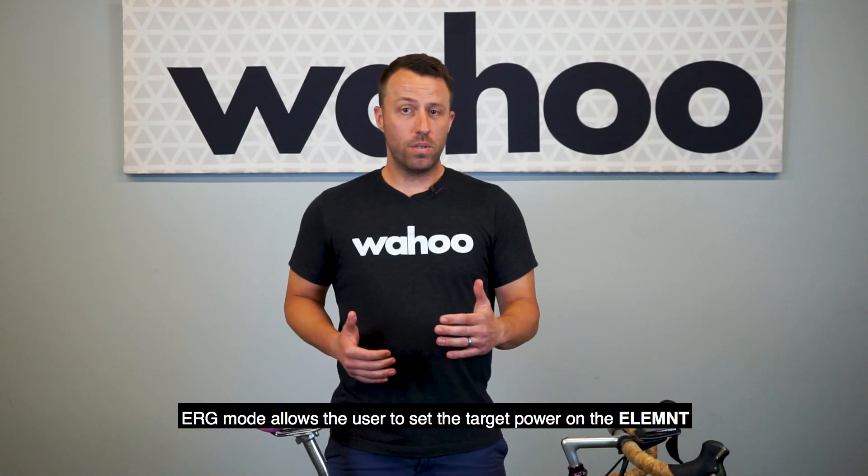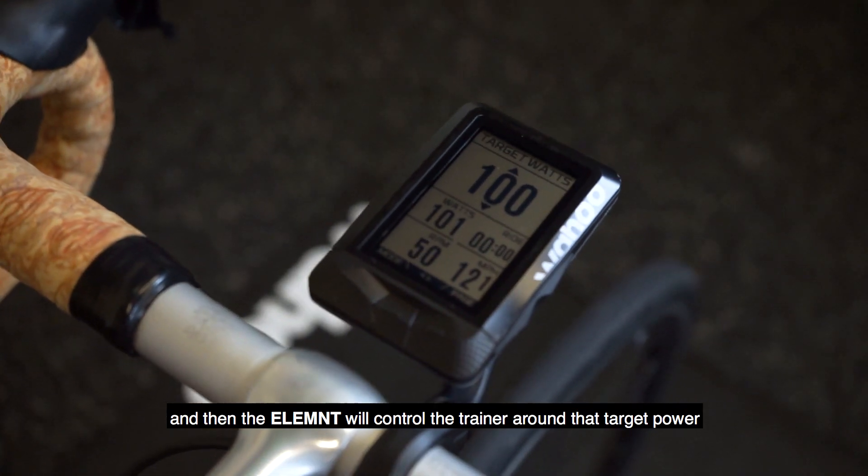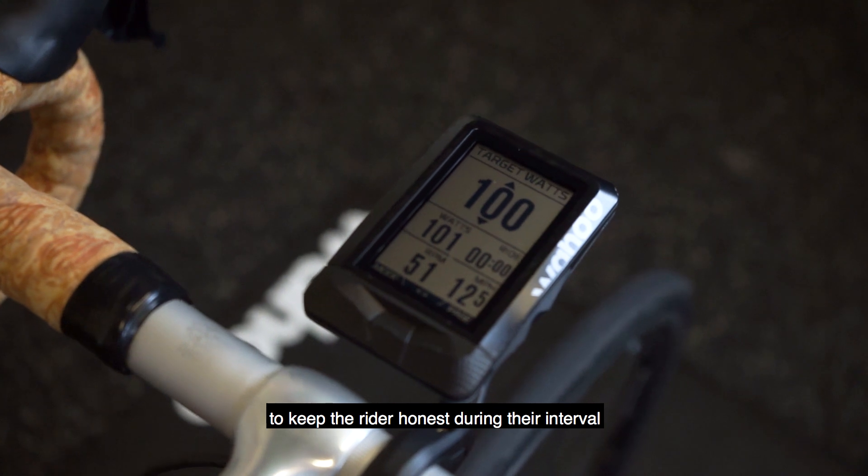ERG mode allows the user to set the target power on the Element, and then the Element will control the trainer around that target power to keep the rider honest during their interval.